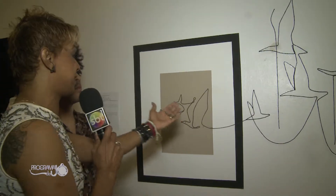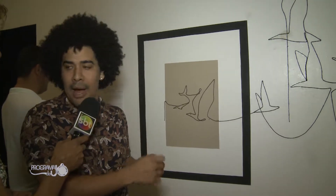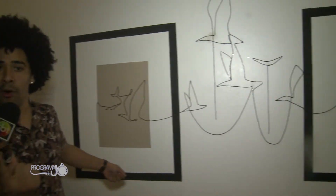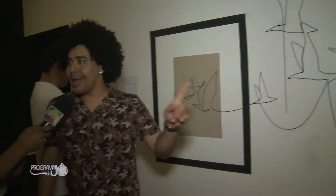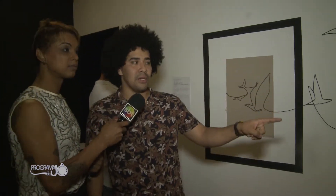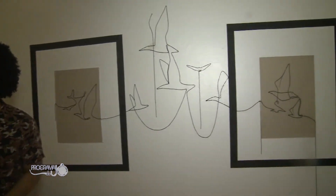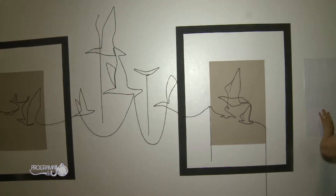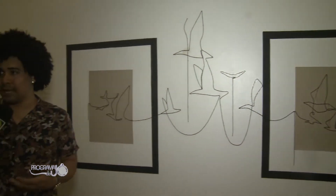O que te fez sentir a necessidade de produzir esse material? A corda, na verdade o barbante, ele serve como um guia. Se você amarra ele numa ponta e leva até a outra, vai sendo guiado pelo barbante até chegar a um determinado local. Essa é a ideia desse quadro — surgir com uma corda, com um barbante, e ela foi desenhando. O que algumas pessoas veem como pássaros, outras veem como borboletas, outras veem como baleias. Vai da percepção do indivíduo.